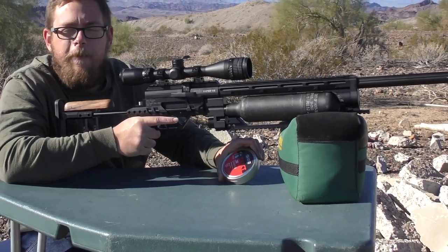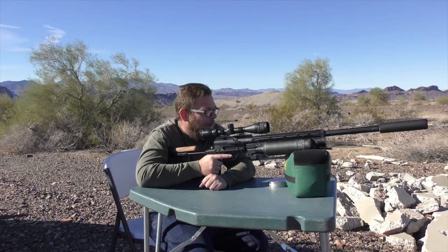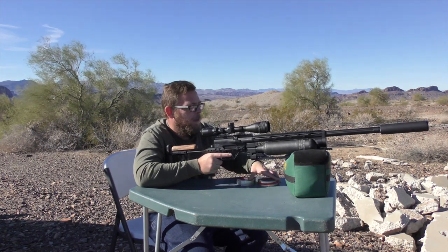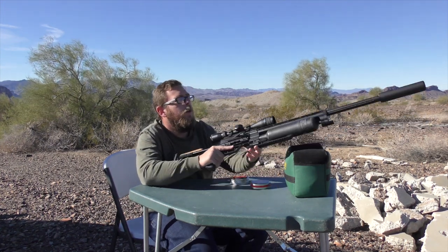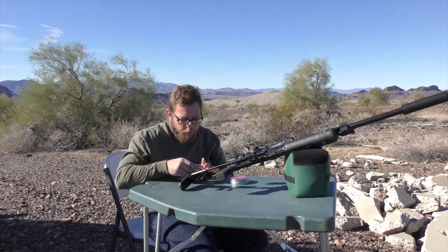Shooting JSB 44.75, I've got maybe 10 to 15 mile an hour crosswind, so I think I'm actually going to bump it up to the 50.15 grain, a little bit heavier 30 cal pellet. It should keep me straight enough through the wind.